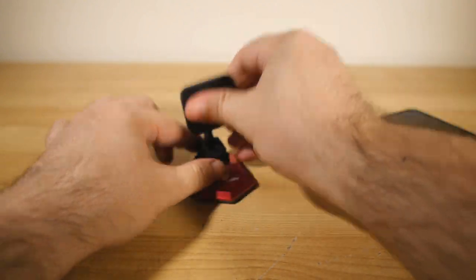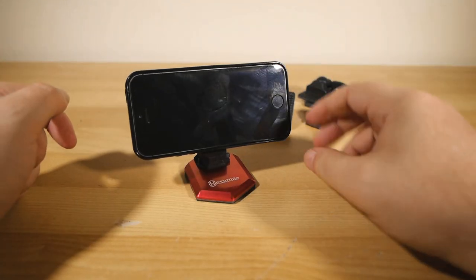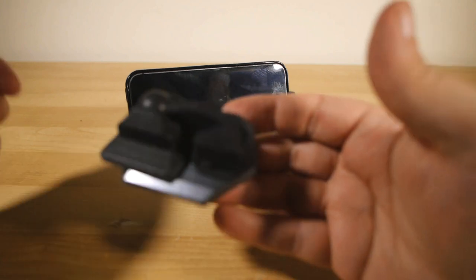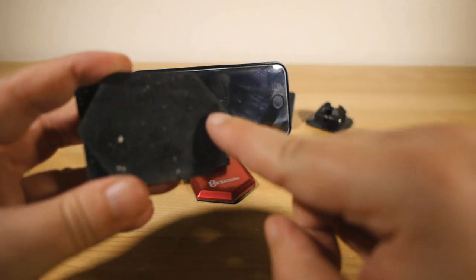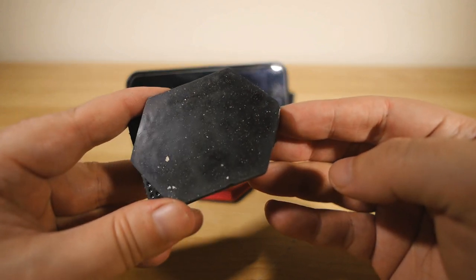I've been using it recently to run Twitch streams on my phone while I work at my laptop. The whole thing folds down nice and small so you can throw it in a bag or pocket and take it with you. Although I will have to say, throwing it in a bag or pocket it does tend to gather up dust and lint and stuff, but of course it's easy to clean, so not really an issue.